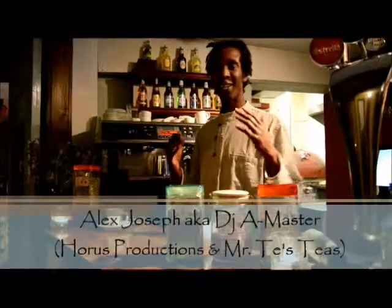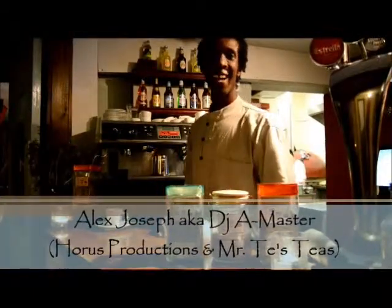Hello and welcome to number 51. I'm Alex and I'm going to show you how to make tea — and not just any tea, we're going to show you how to make Mr. T's Teas.